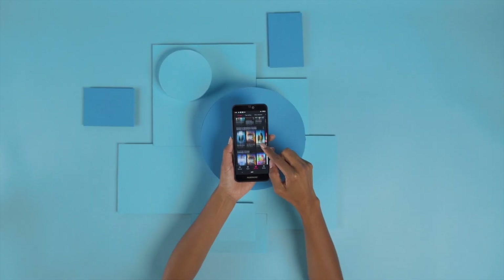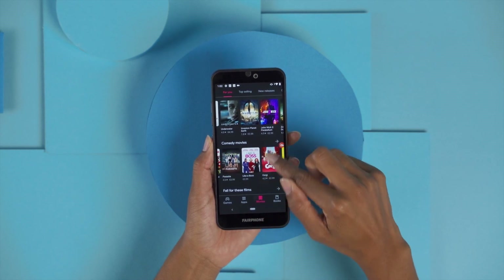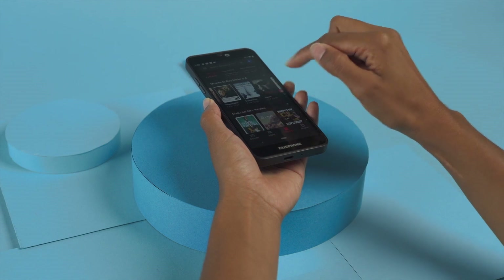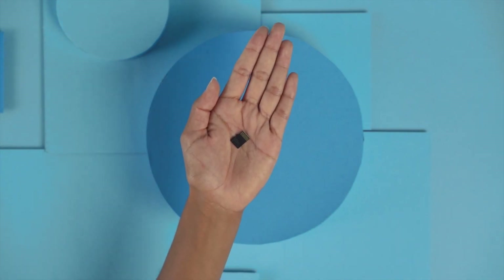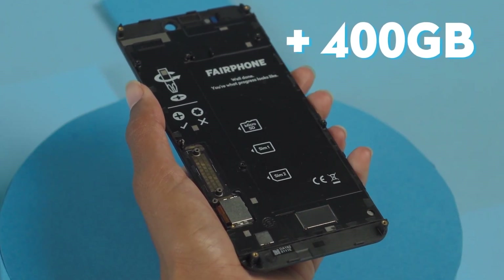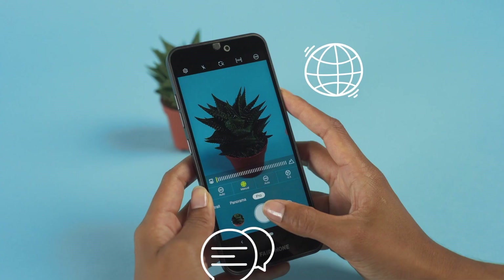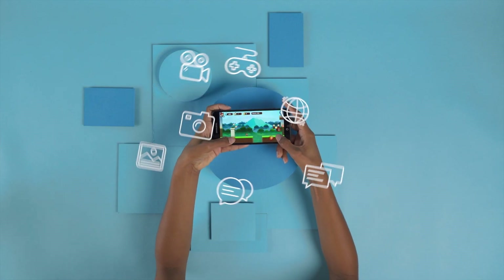The memory of a phone is always important. You might prefer to keep a lot of pictures and apps on your phone, and you don't want to constantly clean up your drive. The Fairphone 3 Plus provides 64GB internal storage, and you can also expand it with an SD card for up to 400GB extra storage. The phone is smooth and fast for all standard use, like texting, browsing the web, chatting, and taking and editing pictures or videos.